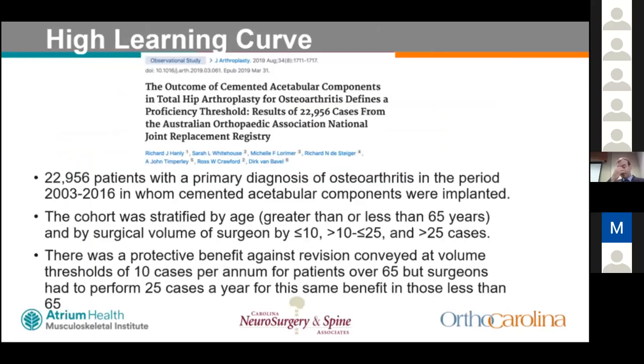An Australian registry study of over 20,000 cemented total hips from 2003 to 2016 stratified by age and surgeon volume — defined as fewer than 10, 10–25, or greater than 25 cemented total hips per year — found a protective benefit of fully cemented total hip against revision when surgeons performed about 10 cases per year in patients over 65. However, to achieve the same benefit in patients under 65, surgeons had to perform greater than 25 cases per year.